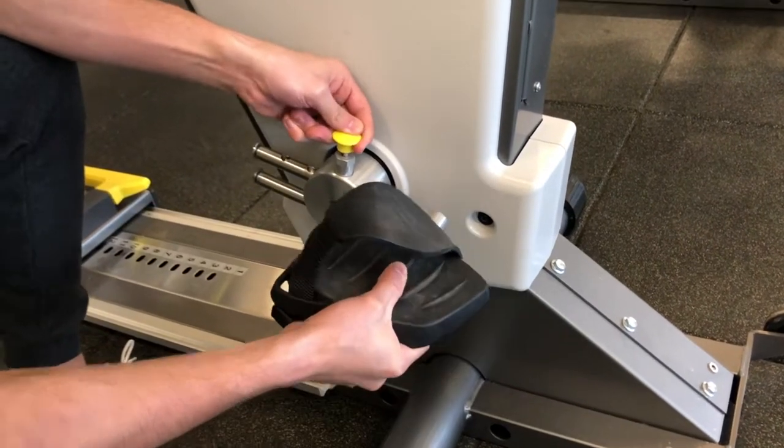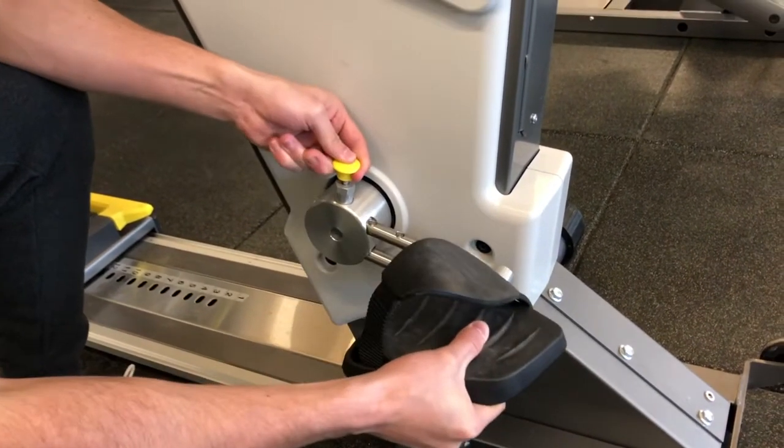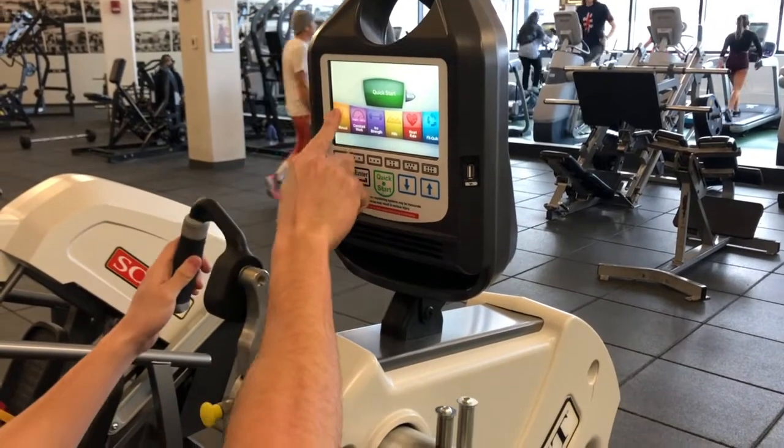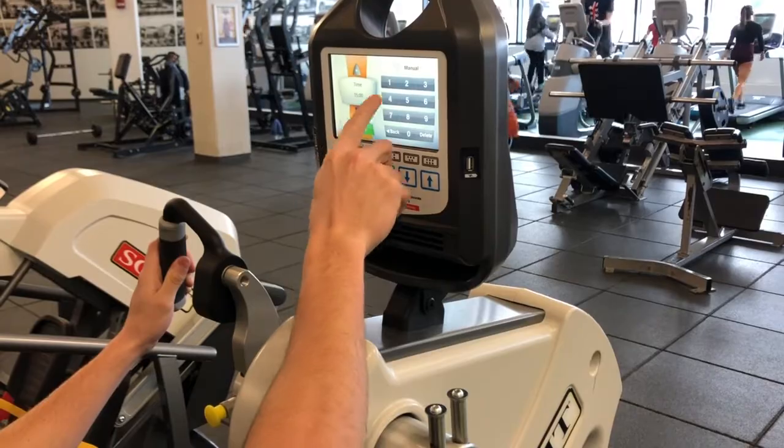The foot pedal cranks can be adjusted the same way and should allow for a slight bend in the knee at full extension. Once you are ready, select one of the many workout options on the screen and start exercising.